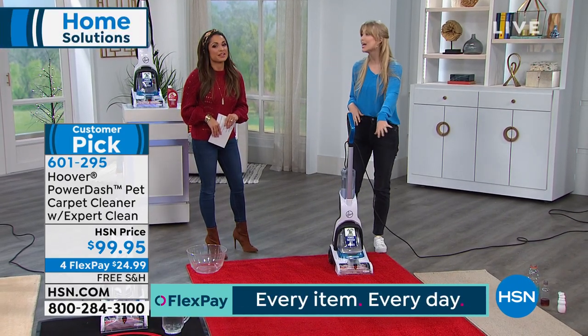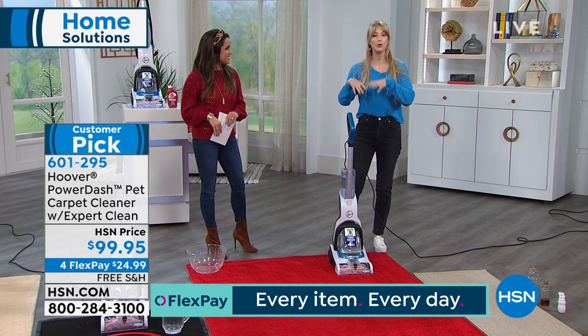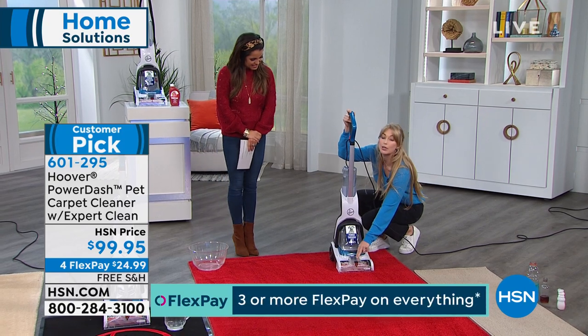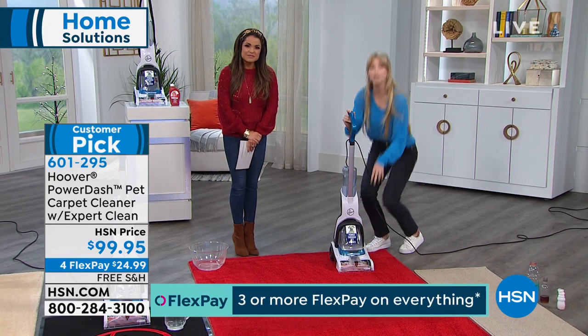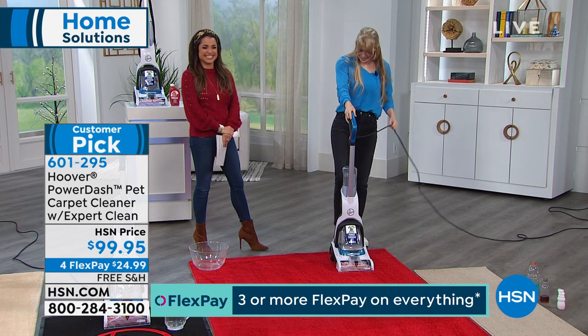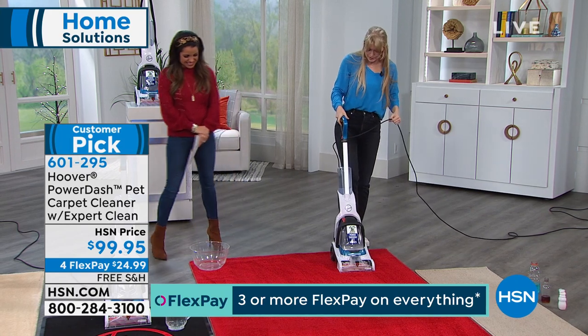What about those high-traffic areas we all have, like at the front door where the dog likes to lay? Hoover has designed the extraction nozzle to be clear because we know you like to see the dirt coming out of your carpet.